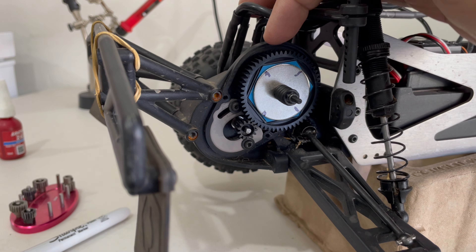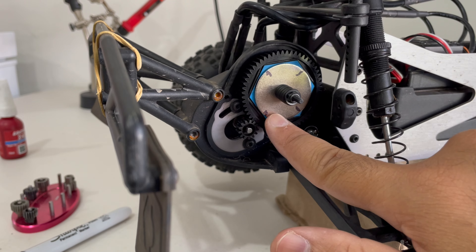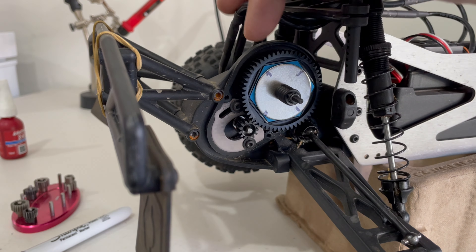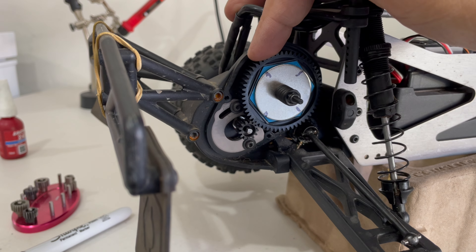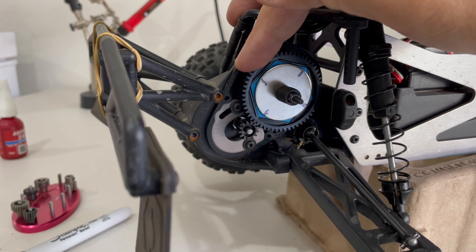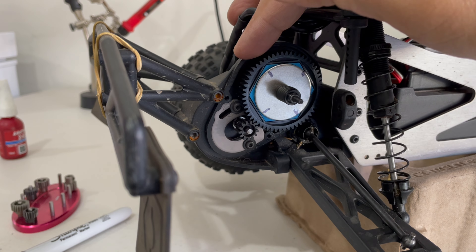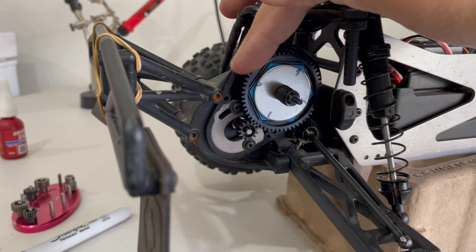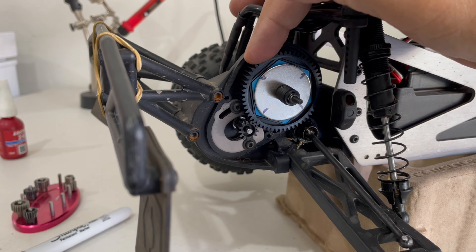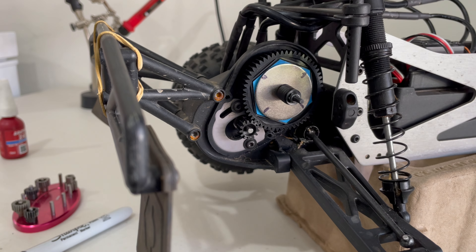When adjusting the mesh, you'll need to check all four corners of the gear. That's why I put a sharpie mark on it — check corners one, two, three, four — and check the mesh between them. That looks good, feels good, that feels good — that's perfect. The reason you check all four corners is that sometimes unbranded gears are not cut evenly, so this method will reveal any inconsistencies.